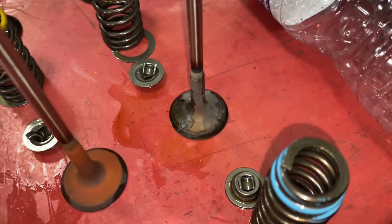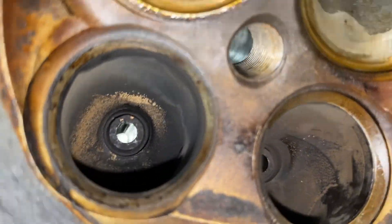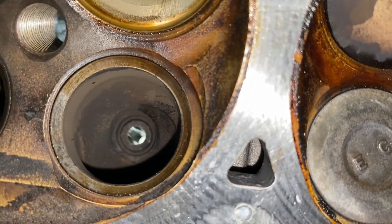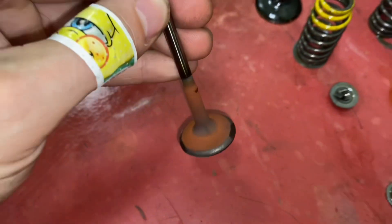Here we are — we have the valves out. Good valve. Bad valve with a good seat. Good valve.